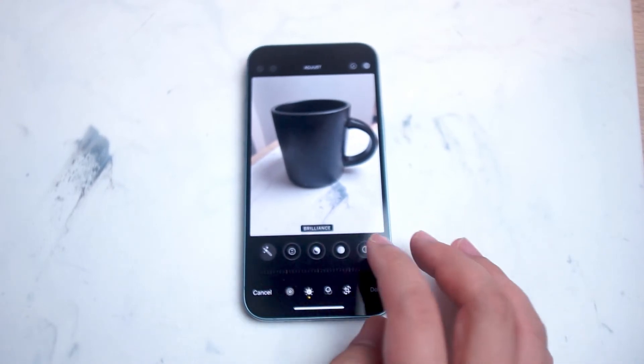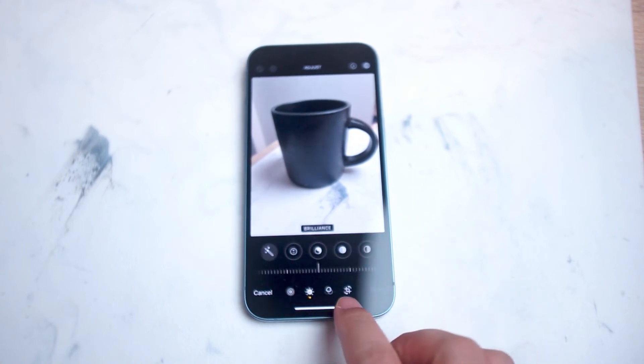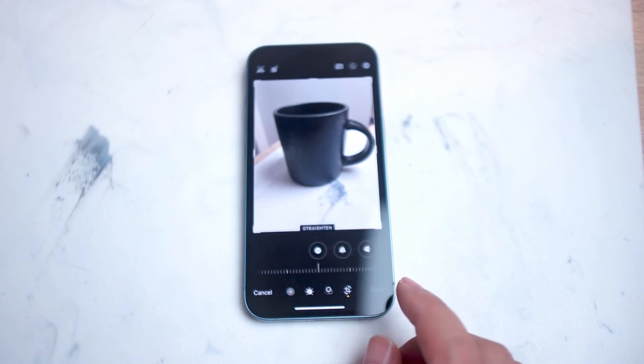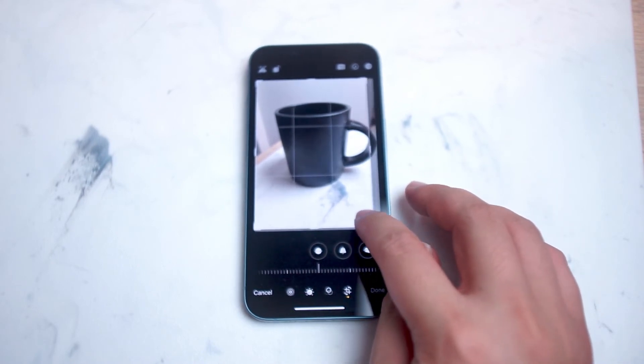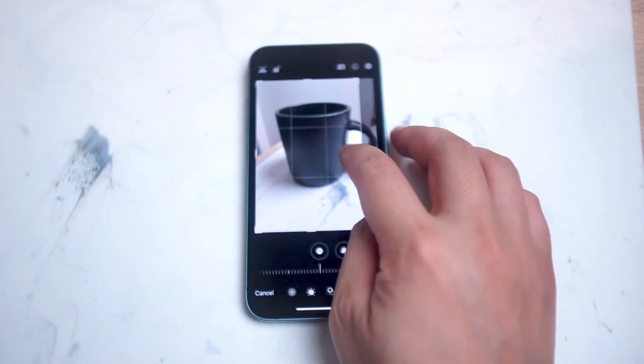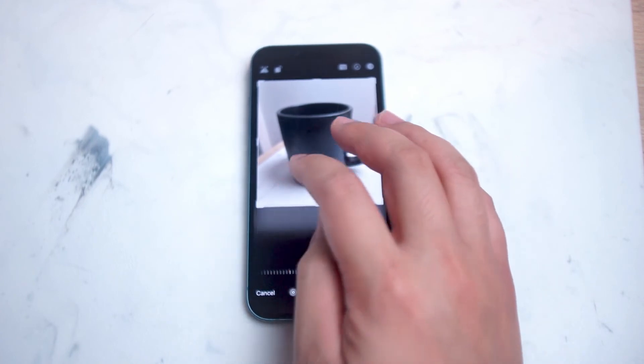From there, you want to scroll over and then take a look at this menu at the bottom right of the screen. The icon at the bottom right is actually the crop button, where you can do a few things with the orientation of the image. You can use the sliders at the corners and sides of the image to crop your image accordingly.